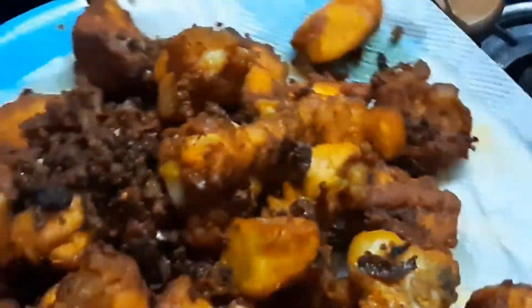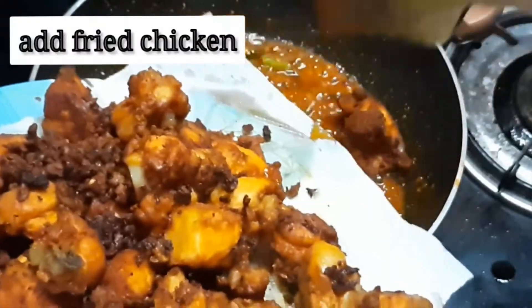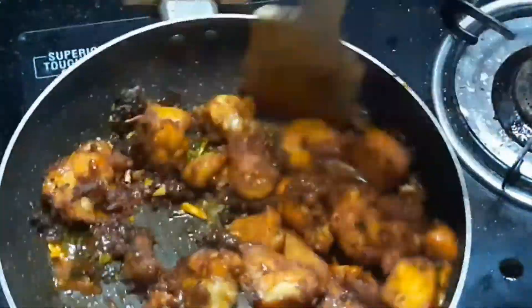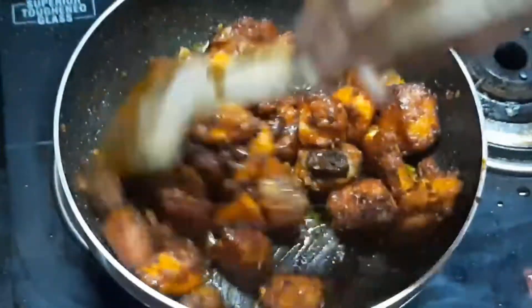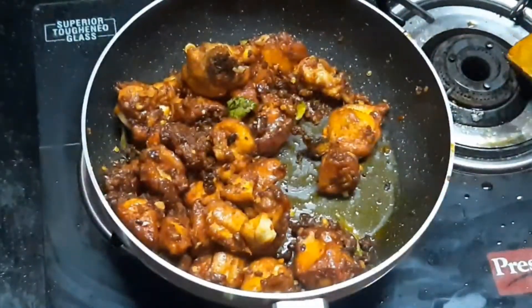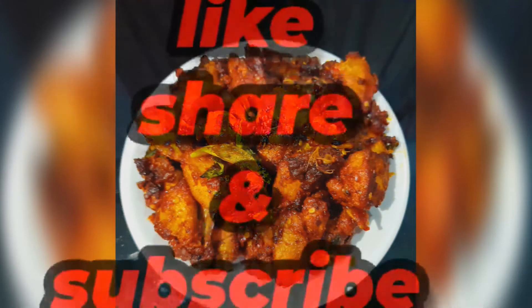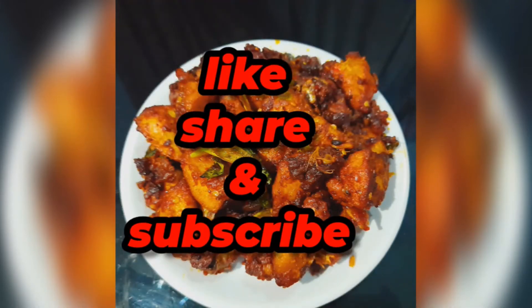Add the fried chicken and mix it all together with the color. Now the Chicken 65 is ready. Please like this video and subscribe to this channel. Thank you!